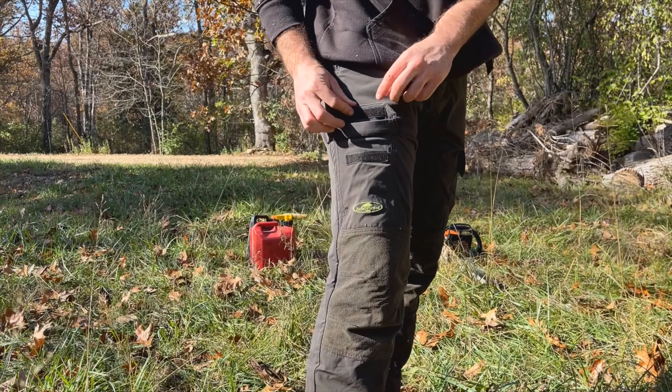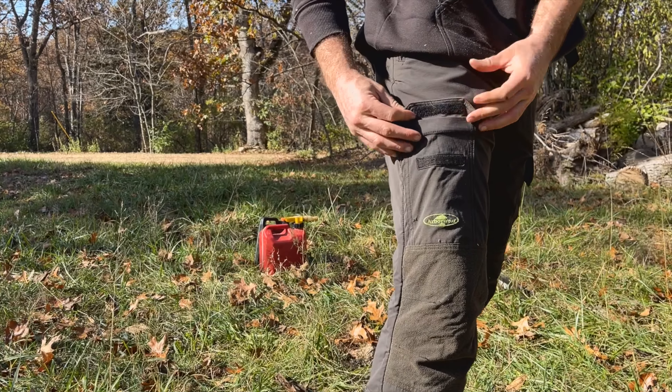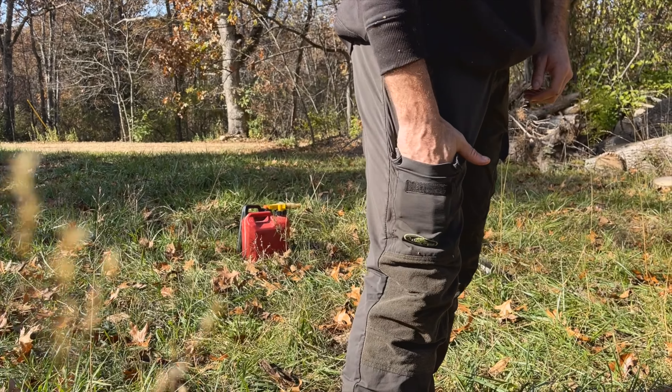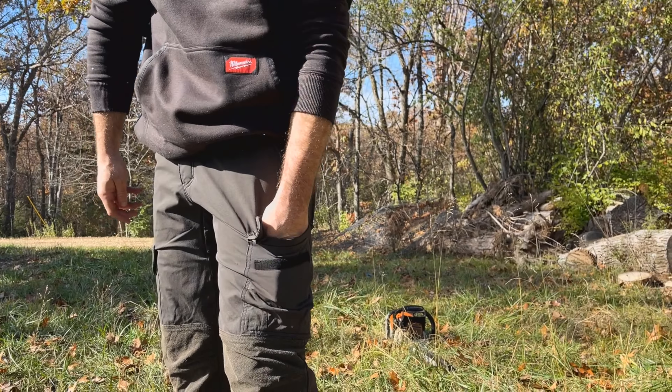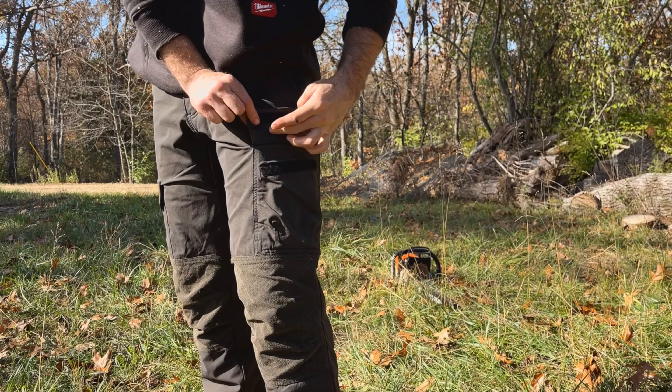Two pretty functional pockets on the legs. We got one small one — my hand snips like to go in here, or a saw tool if I'm using it on the ground. Then a much bigger pocket here: put my phone, a laser pointer, you name it, it's going in it.